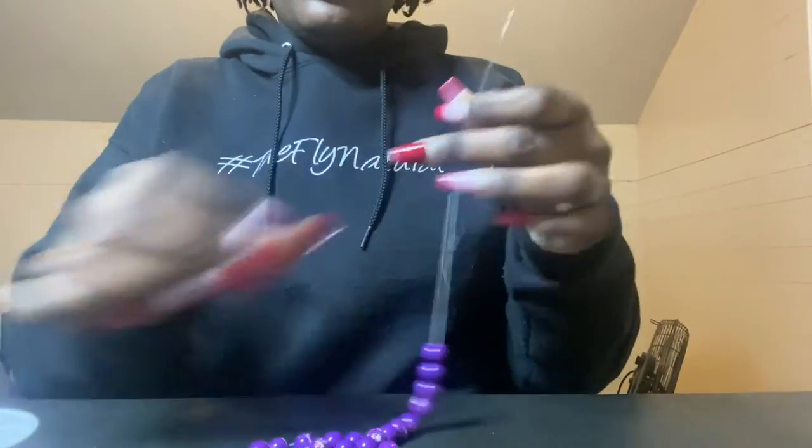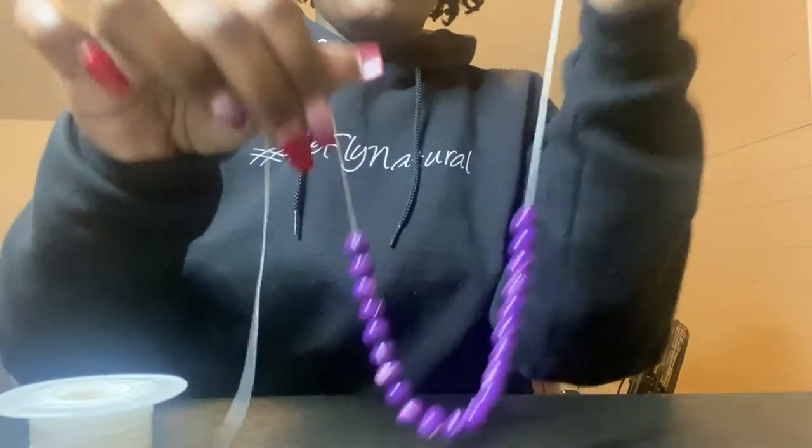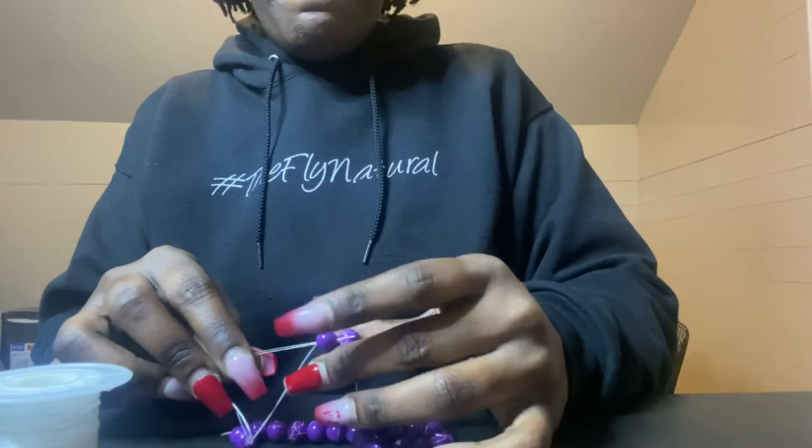Now that I'm just about done with the beads, I'm going to finish putting the last of them on, and then I'm going to re-thread the beads for a second time as a way to ensure the strength of the stretchy cord, so I'm just going through and putting those through a second time.